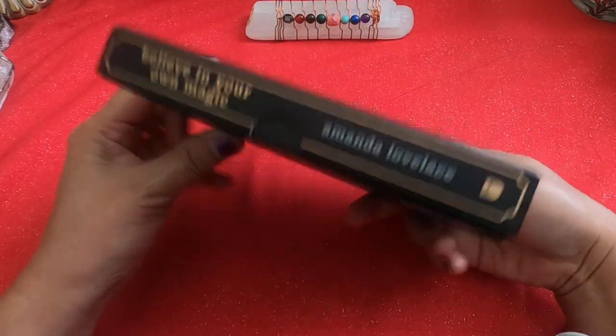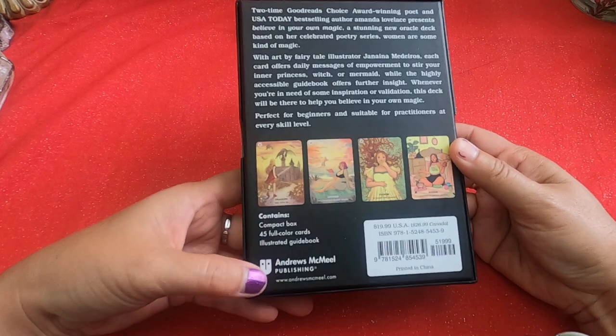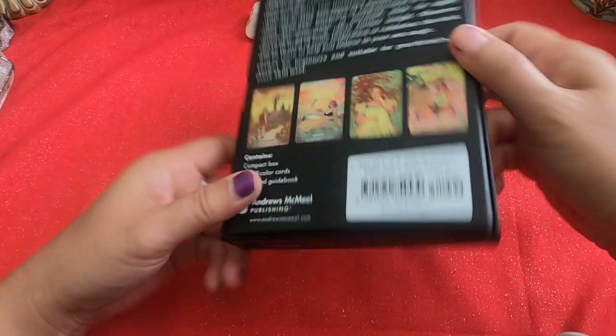It's in a hard case box. Here's a side — there is a thumb hole cut out. Here's the back. It's published by Andrews McMeel Publishing. Here's the other side, the top, and the bottom.